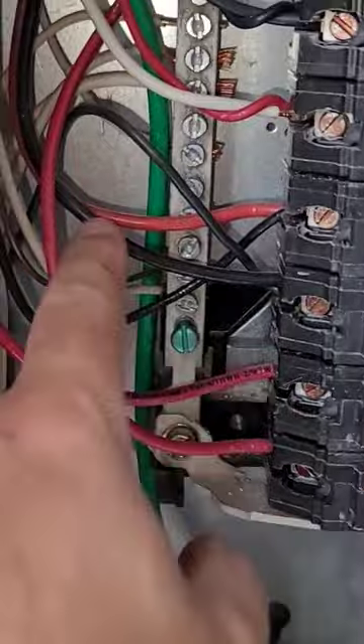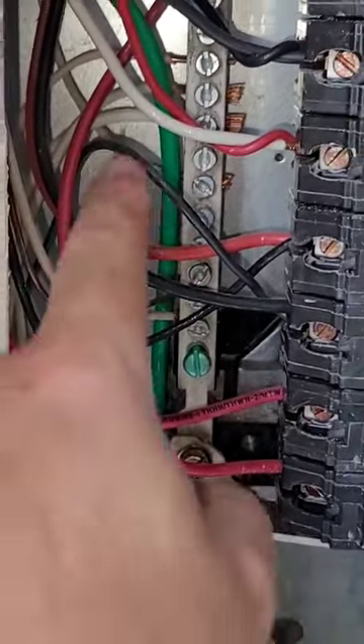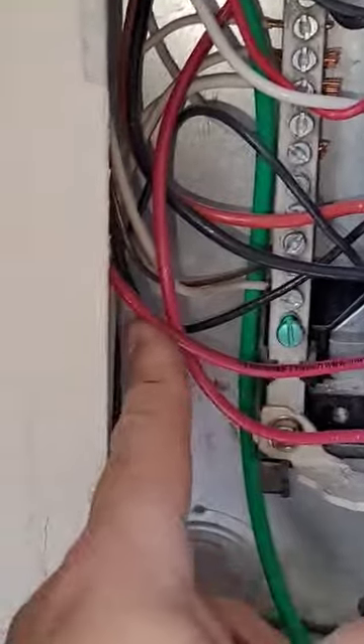We also got 40 amp, 10 gauge, double tap, but it's THHN. And again, 40 amp, 10 gauge, THHN.